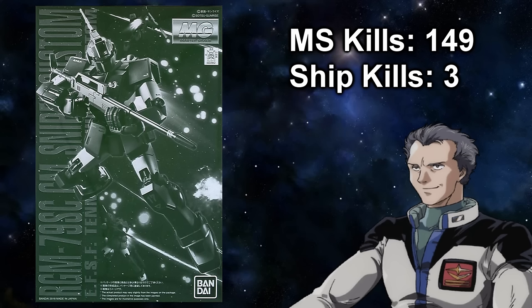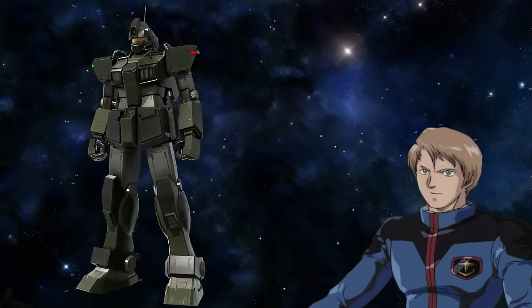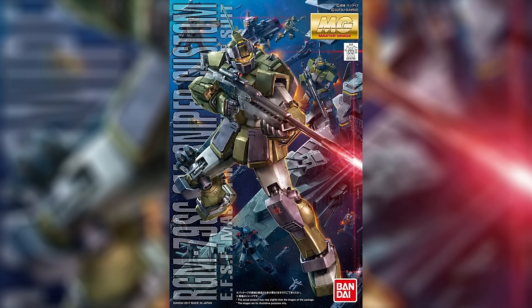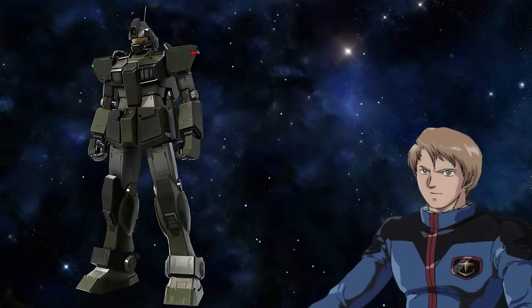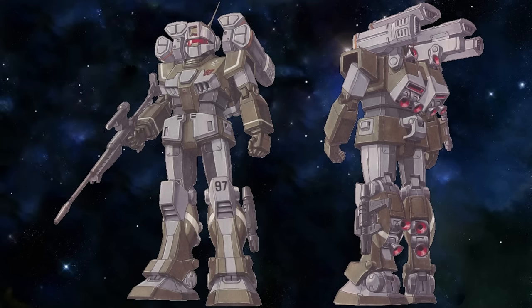Teneth A. Jung managed to shoot down 149 mobile suits and 3 ships. But even though he was the best in terms of numbers, Francis Backmire must be mentioned here as well. Due to the Jim Sniper Custom being assigned to ace pilots, many of them would customize their units to their liking, but their standard configuration would be the one pioneered by Francis. Another famous variant was used by the Shimoda Squad, whose units had missile launchers installed on their backpacks for even more firepower.